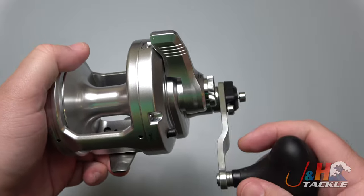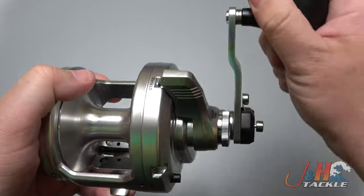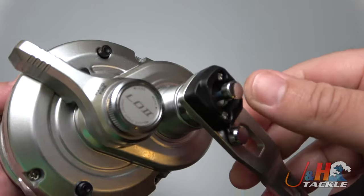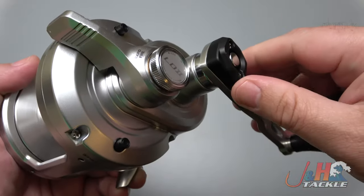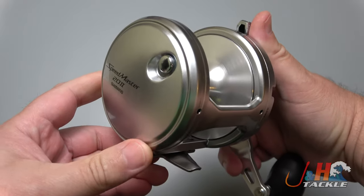This is a couple ounces heavier and it's got three less ball bearings in it. But you turn the handle on it and it feels very much like a Talica — it feels really, really smooth. You've got the two-speed right there. Push that in to drop it down to low, you can pop that back out. And this thing is just built to last and for you to have a lot of fun with.